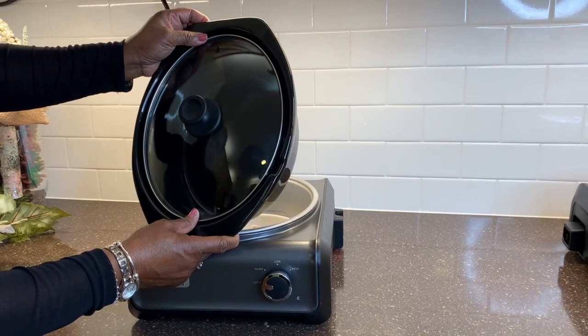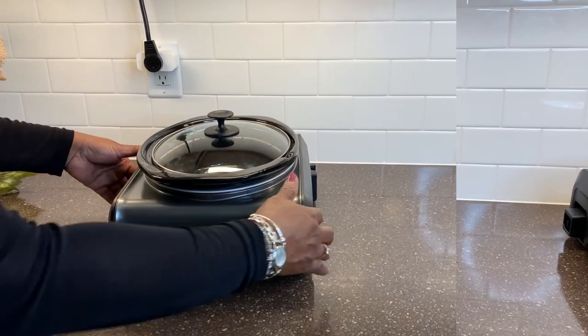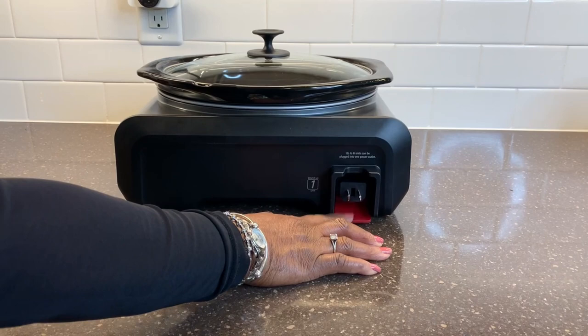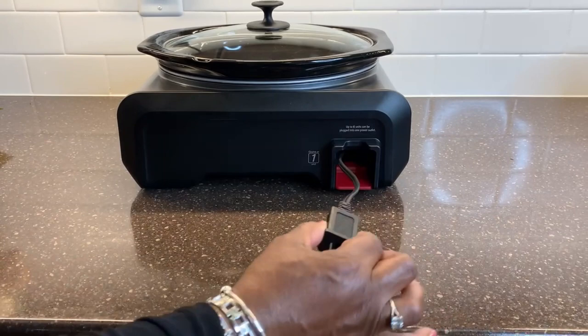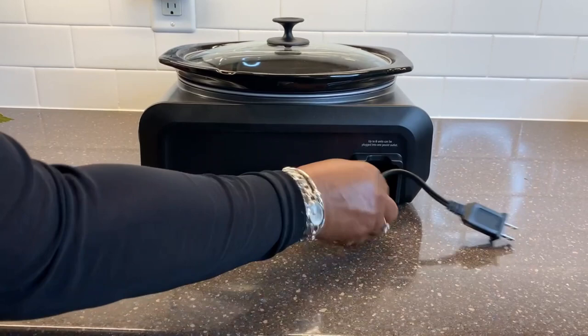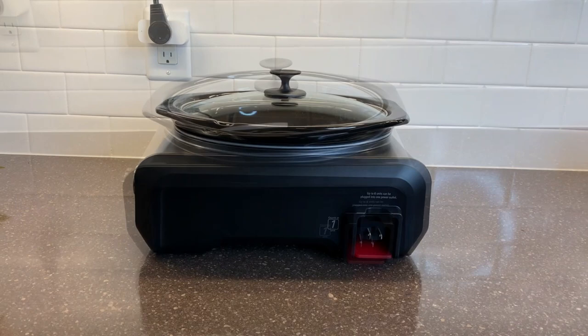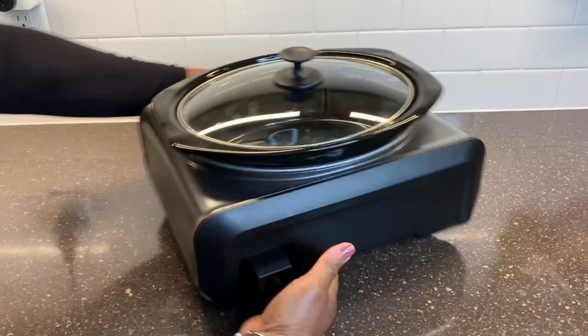My hookups are from Bed Bath & Beyond, over four years ago. They were $19.99 for a set of three after I used my 20% off coupon. Each of the three units come with its own electrical outlet. The electrical cord snaps into the base, so you can hook them together, or you can press the red button and the cord pulls out so that you can plug it in individually.